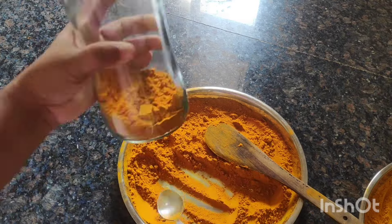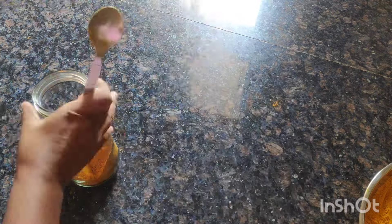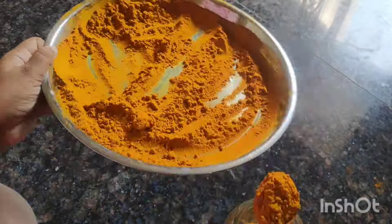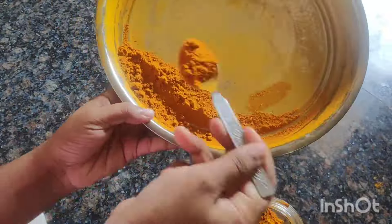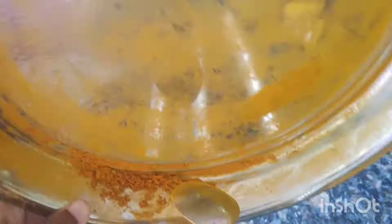Let's put a clean jar in the water. Now let's clean the jar in the water. We can use it directly. We can use it organic.